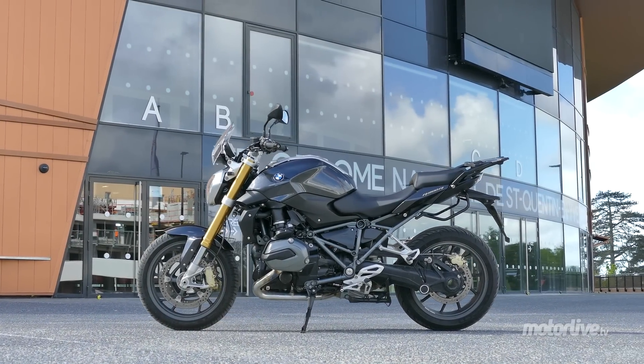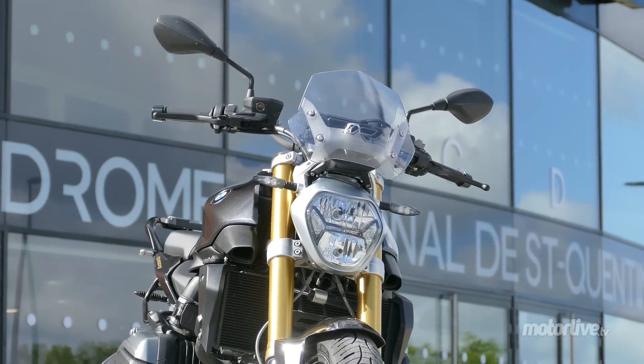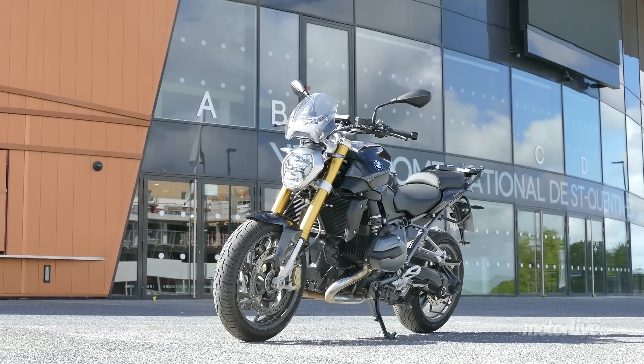Le design de la nouvelle R1200R est plus dynamique. Le phare est plus agressif et les éléments de carénage plus anguleux, comme pour souligner la sportivité de cette nouvelle mouture.